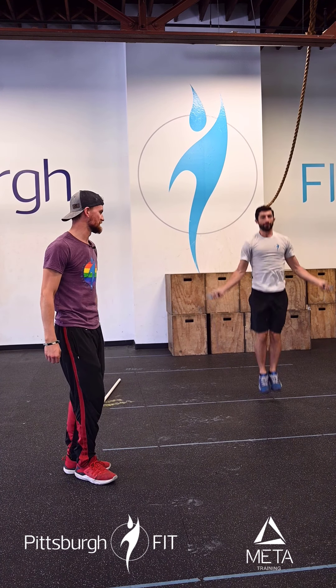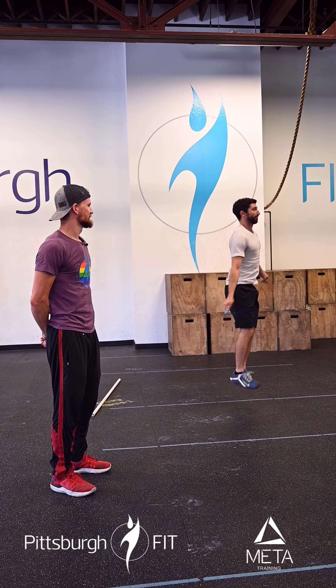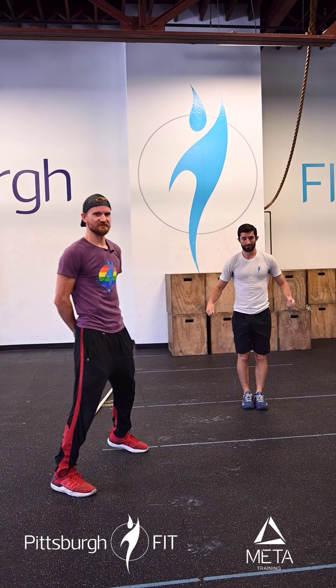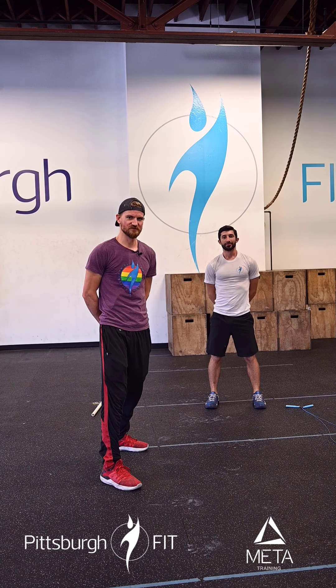Then 27 double-unders — every time he jumps, the rope passes twice. You don't have to spin in a circle, but if you do, that's okay. All right guys, this is going to be a fun one. We'll see you there.